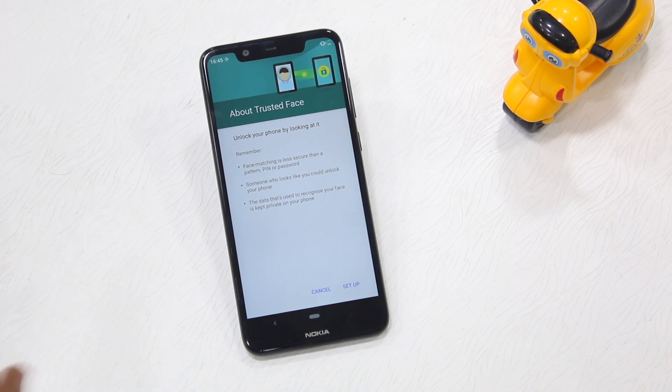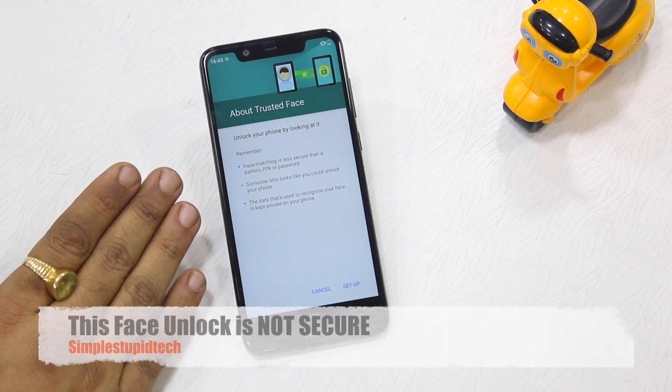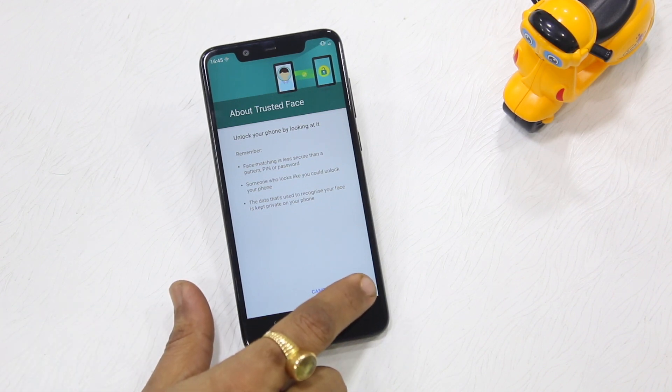Since I've done it once, the permissions don't show up right now, but it clearly shows you that this is not secure. That's why this feature is not very popular, or why Nokia hasn't been putting it up front as a security feature — because face unlock, if it can be unlocked using a photograph, doesn't make any sense. A person who looks similar to you can also unlock it.